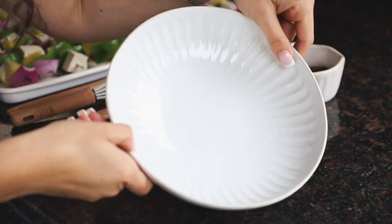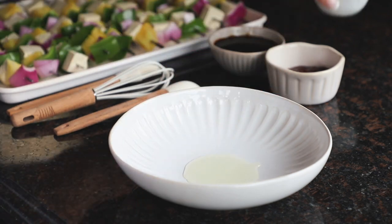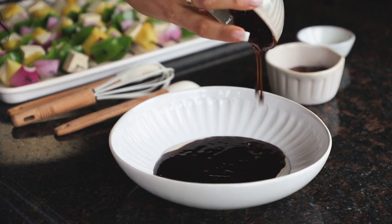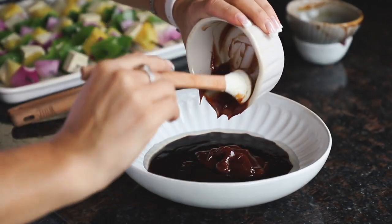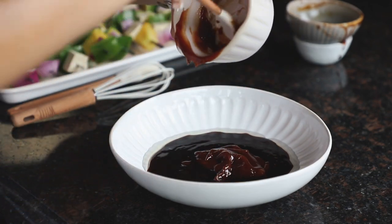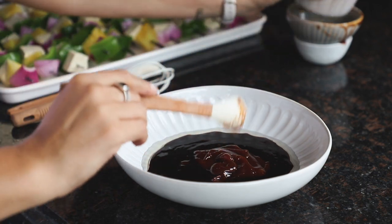Now let's make the marinade. I just have a bowl here. Like I showed you earlier, we've got olive oil, then we're adding in teriyaki sauce, and finally our barbecue sauce. This is going to give us a really nice sweet delicious marinade that was so easy to make — just three ingredients. That's it, because all these things are already flavored, so you don't need to worry about adding in extra stuff.